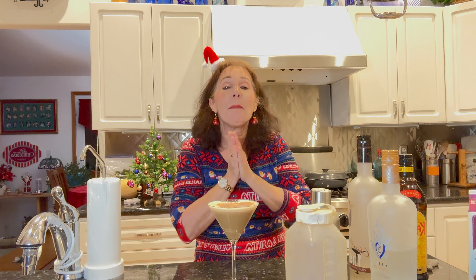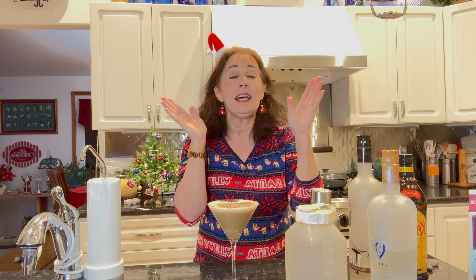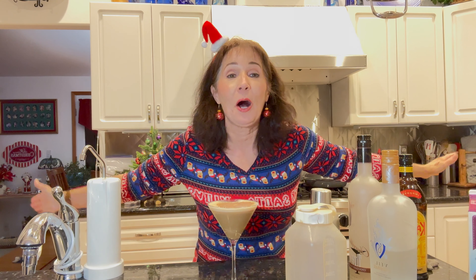Try this one — it's fantastic. Just make sure that you make your coffee or espresso ahead of time so it has time to chill. Happy holidays, Happy Hanukkah, Happy Kwanzaa — whatever you celebrate, I don't care, I love you all. Hope to see you all on the dance floor — Happy New Year!